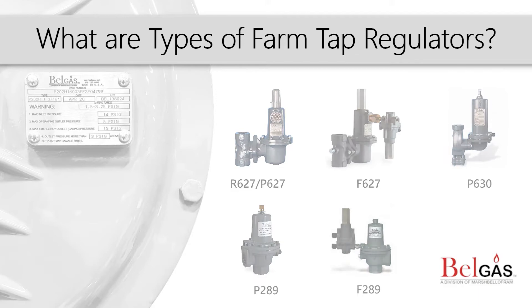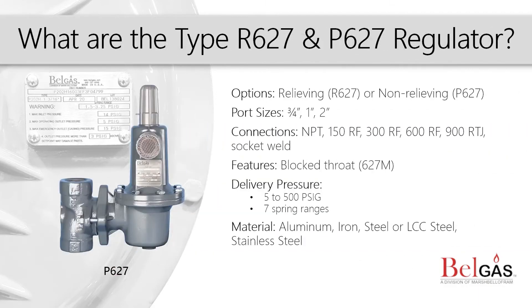The P627 is one of the most common farm tap regulators because of its wide range of applications and compact design. It is a self-operated pressure reducing regulator for both low and high pressure gas applications. These regulators are designed to be used with natural gas, compressed air, and a variety of other gases.